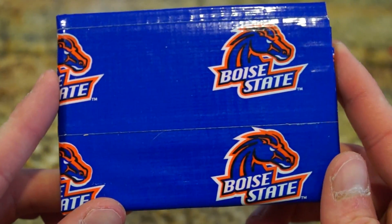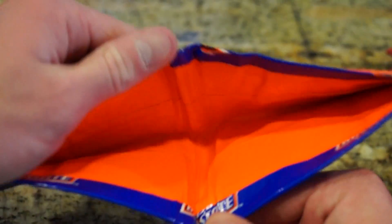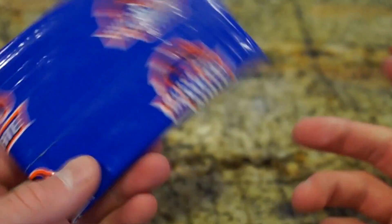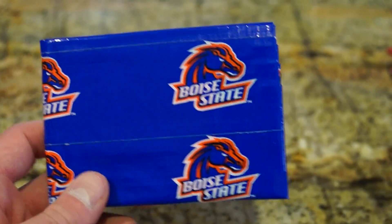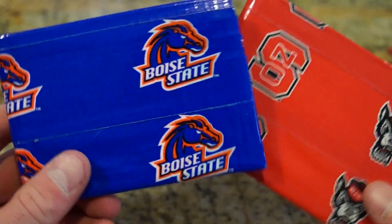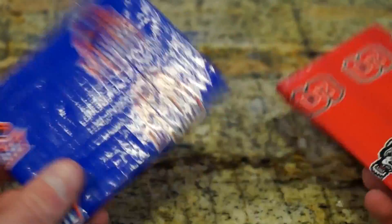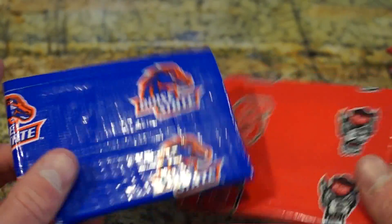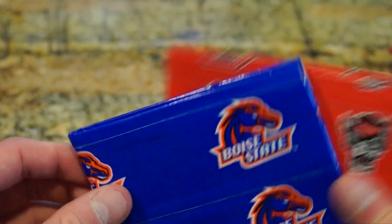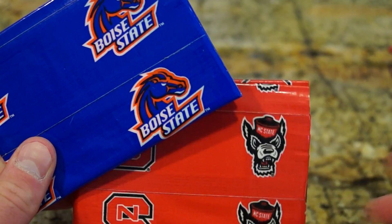And the last one I have is the Boise State Broncos — this one is cool, I like the orange, it really brightens it up. So if you guys want to check any of these out or buy them, the first link will take you straight to my website where you can purchase them. If you have any other questions you can send me a message, comment, or email. Hopefully you guys can hit that like and subscribe button. I appreciate you watching. Thanks. Peace.